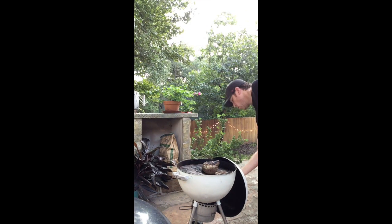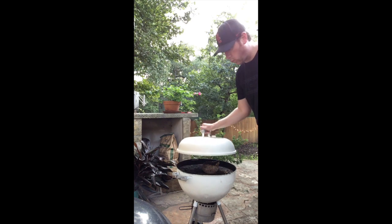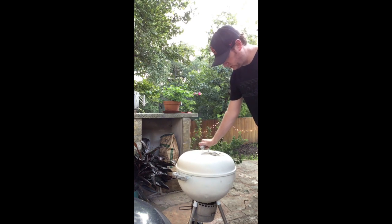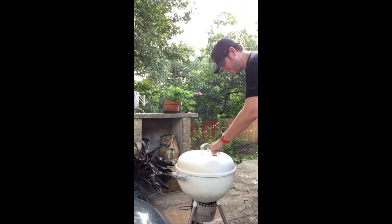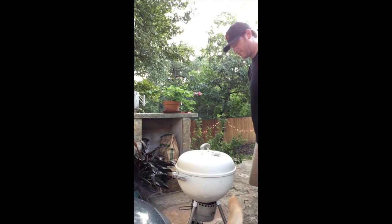Now it's time to close and we want to kind of vent this a little bit, right about there. Makes you feel good.